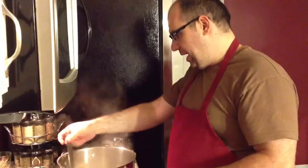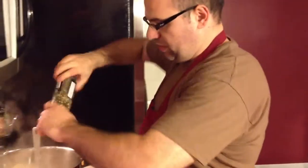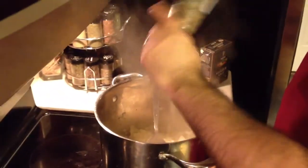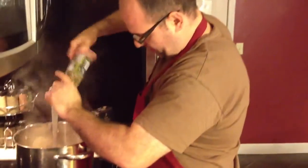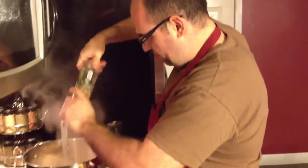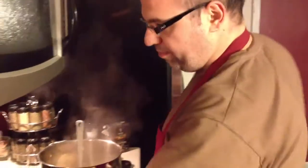I'm gonna add black pepper — plenty of it. We're gonna be very generous with the black pepper. We want this to be a nice and spicy dish, but it's not gonna be overbearing.